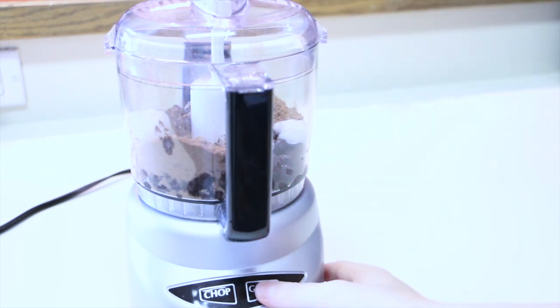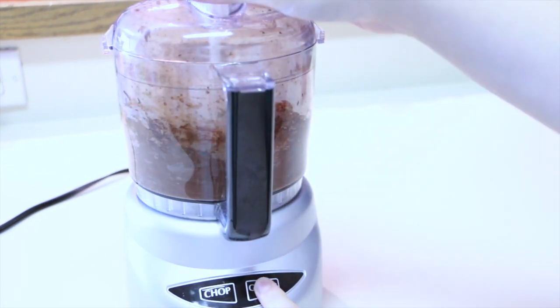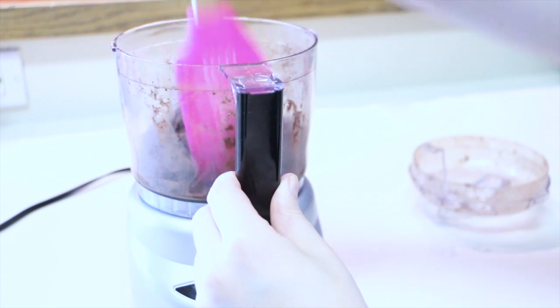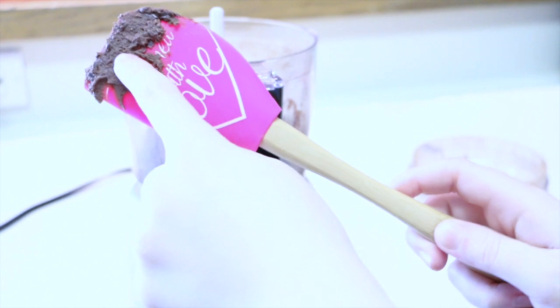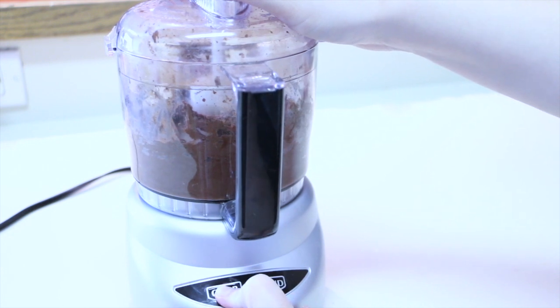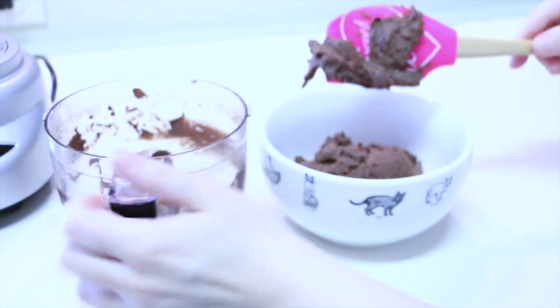Once you've added all these ingredients, you are ready to blend away. Do this for a few minutes until you get a nice creamy and fudgy consistency. Every once in a while, use a spatula to scrape down the sides to make sure everything is distributed evenly, and of course do a taste test. Just blend for a little while until you get the consistency you like. Once you're done blending, transfer the chocolate fudgy mixture into a bowl and make sure you get all the yummy goodness in there.